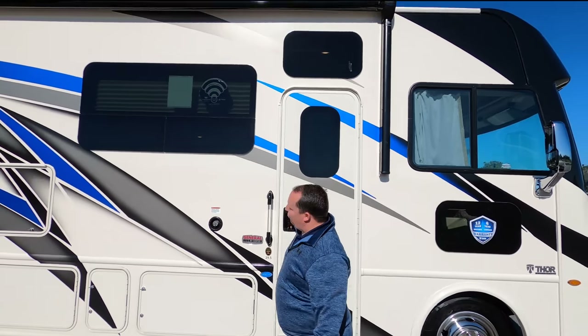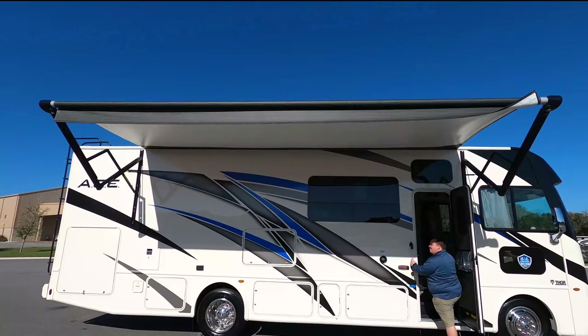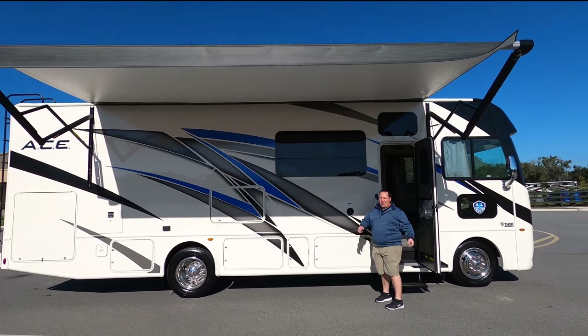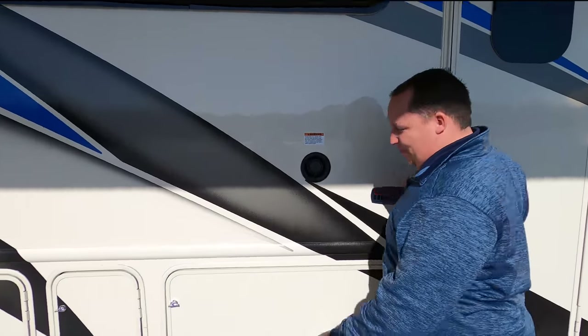Coming down the side again, frameless windows. We do have a nice power awning with LED lights — let's take a look at that when it's all the way out. That's a great size awning. As Andrea said, this awning is huge and awesome. Right here is where you fill your potable water.